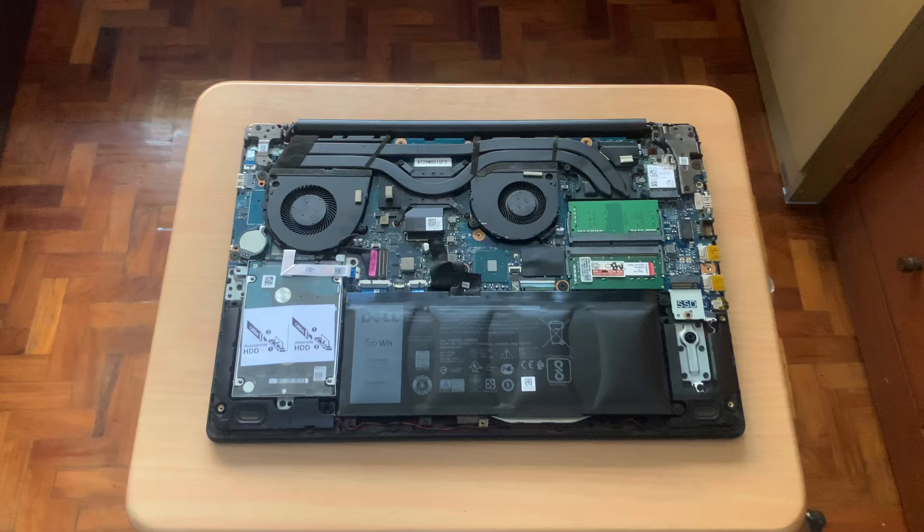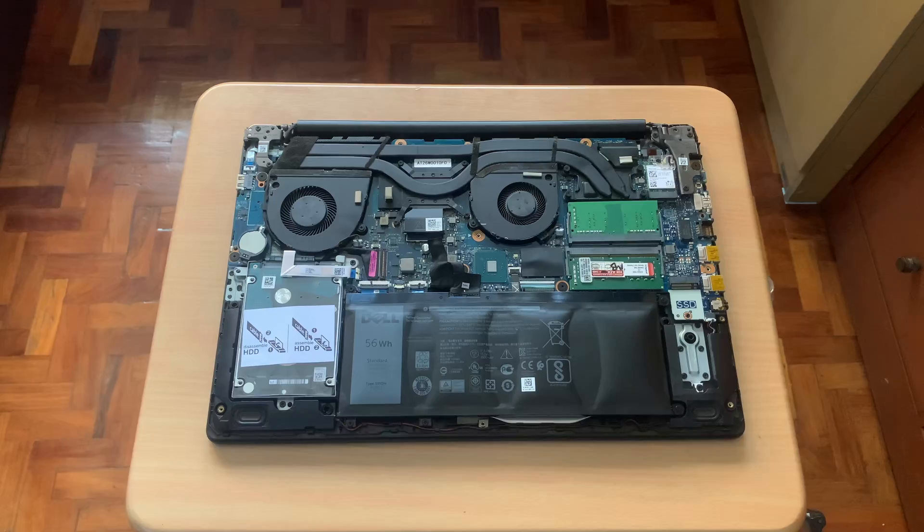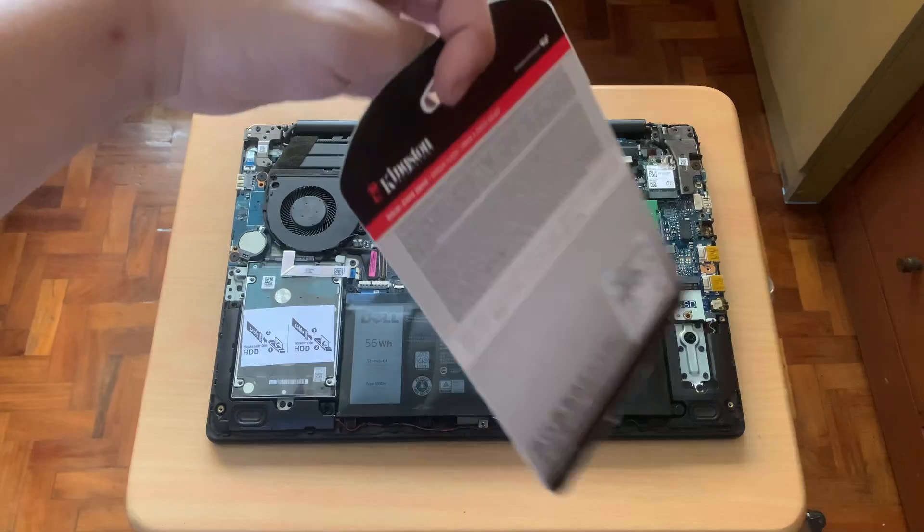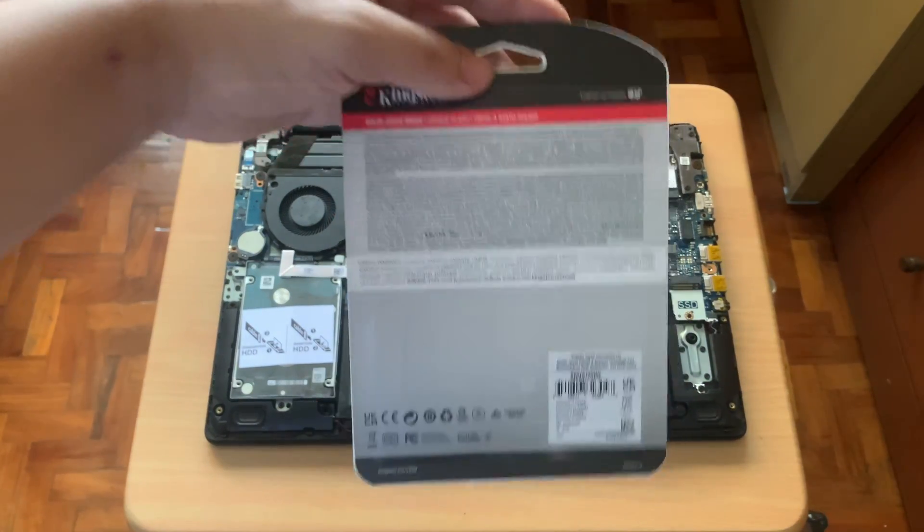Hello everyone, welcome to another video. Today I am going to install an M.2 SSD on my friend's Dell G3 3579 laptop. Here's the SSD. It's a Kingston NV1 250GB SSD.